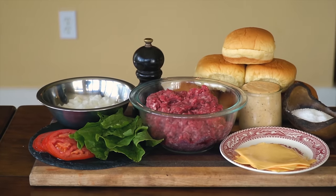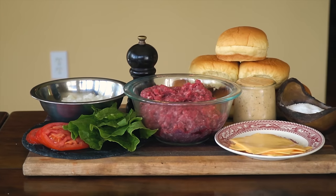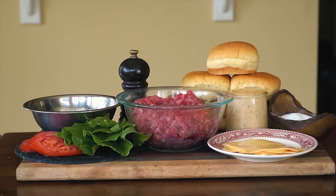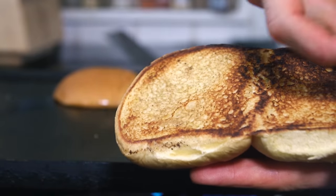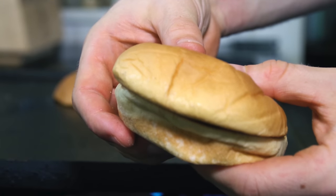For our other ingredients, a lot of the same keys, tastes, and textures are at play. For the bun, we will brown the inside, providing additional flavor and crispness, while leaving the tops pillowy soft for textural difference.